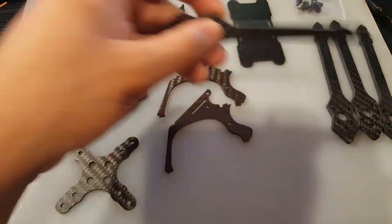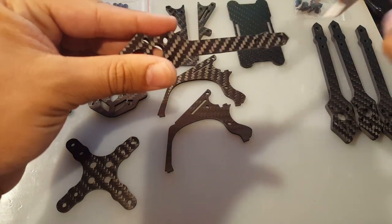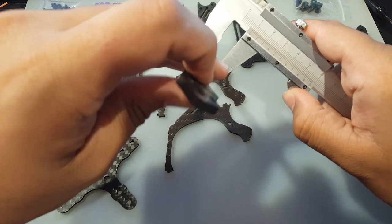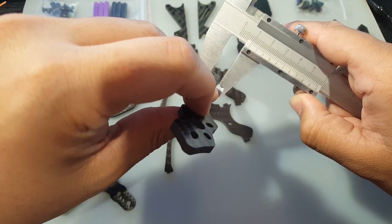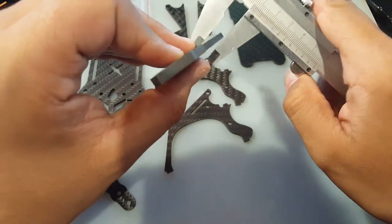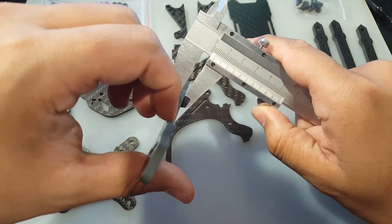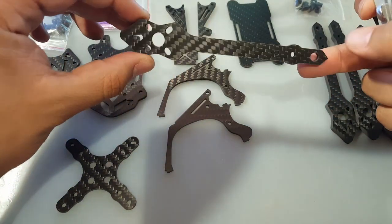Let's start with the arms. They're very thin. I think this is going to probably need a four-in-one ESC. Let's measure it right here. The width is about 9 millimeters and the thickness is 4 millimeters. So it's 4-millimeter arms and they're very, very thin.